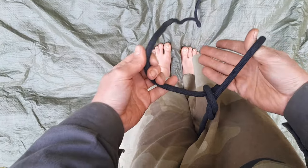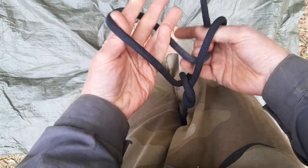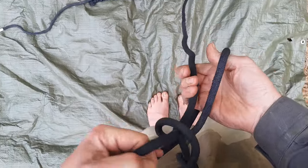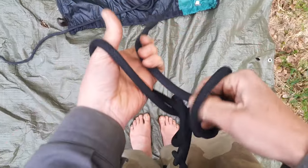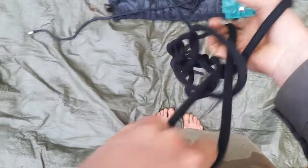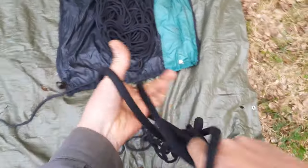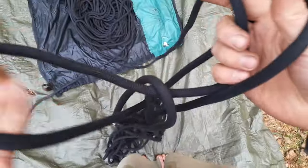So here's the first loop — grabbing this one — and here is the second loop, pulling this through. Feeding here, feeding here, feeding here. At some point I can just let go between my legs, and you can see this is a pretty fast way. I don't even need to look at it, and I can also make bigger loops.